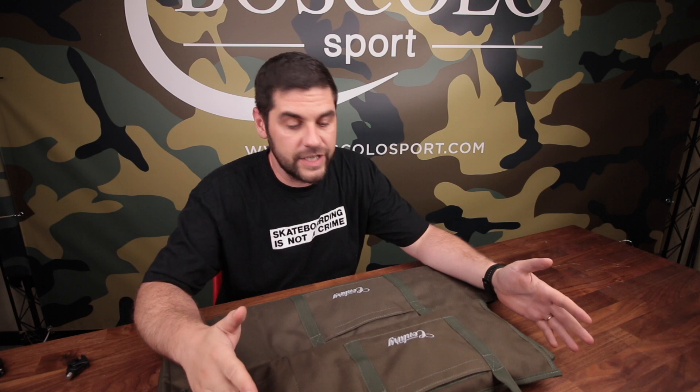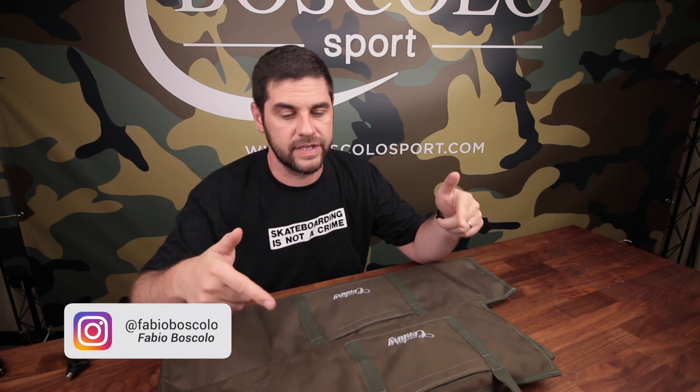Hello friends, I just did the video regarding the Delkim. I have a nice pod on the table, I have a beautiful pod, I will show you both.